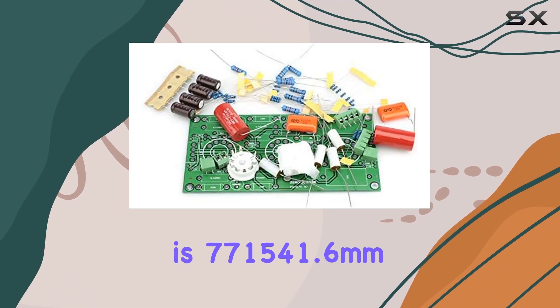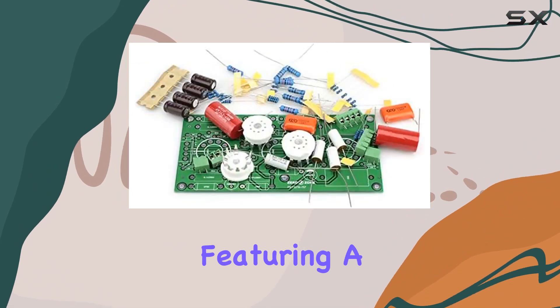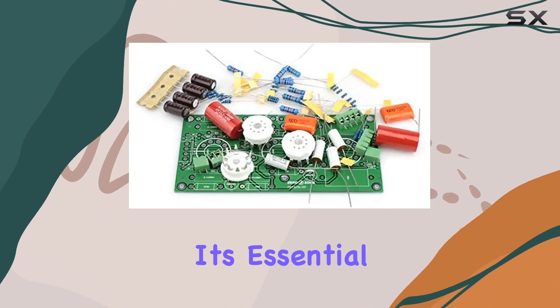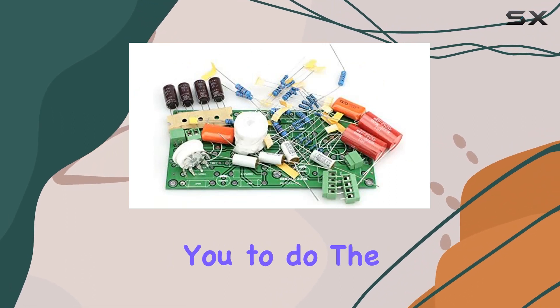The PCB size is 77 x 154 x 1.6 mm, featuring a double-sided spray-tin design. It's essential to note that this is a hands-on kit, requiring you to do the welding yourself.